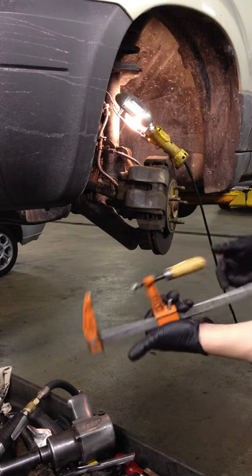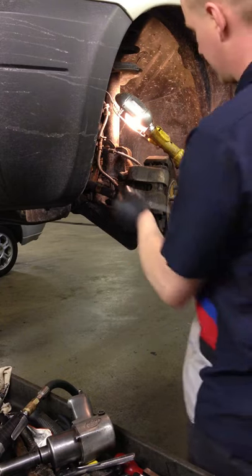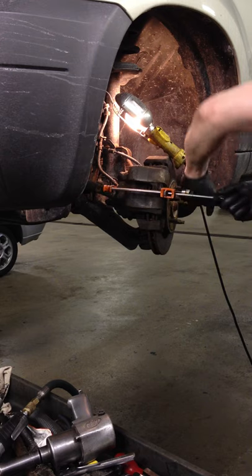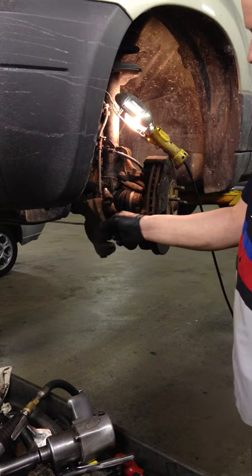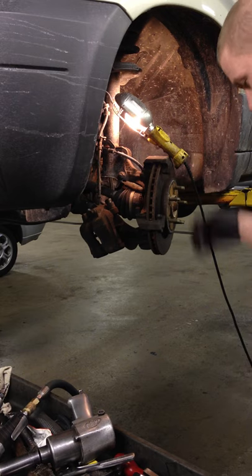You're going to want to take a C-clamp — I use a wood clamp, it's a lot easier to handle. Just tighten it so you'll compress the piston in, get this off, and let it hang as long as you don't pull it around. This pad just falls off.